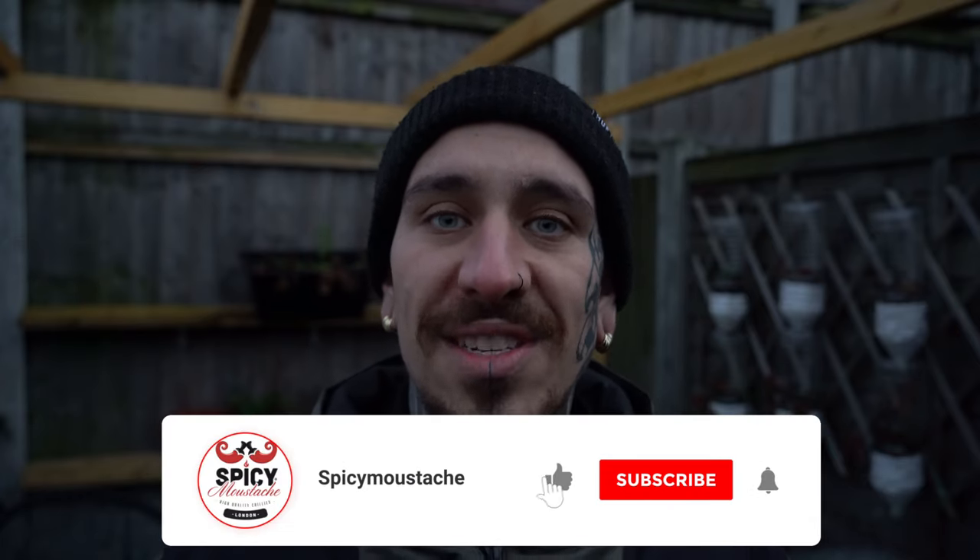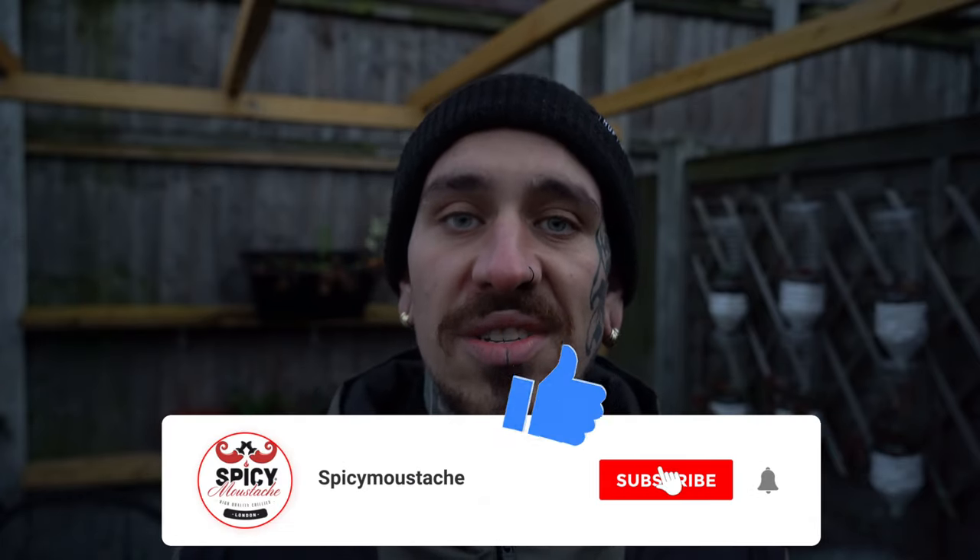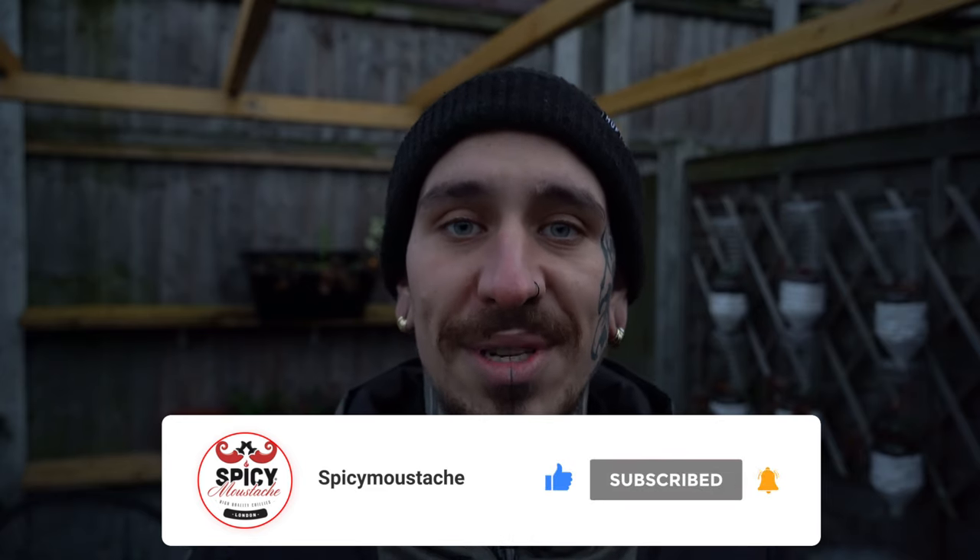I hope you liked today's video. If so, please subscribe to my channel, turn on the notification setting so you can be notified every time I post a new video, and I'll see you next week for a new episode. Thank you so much for watching — see ya!